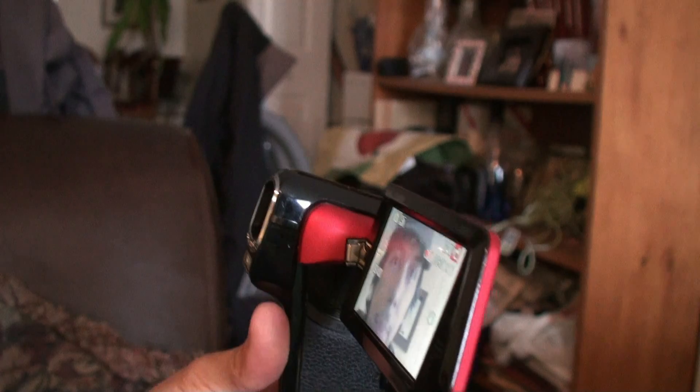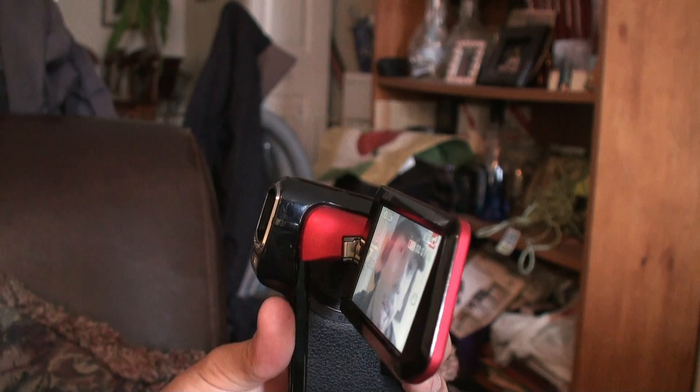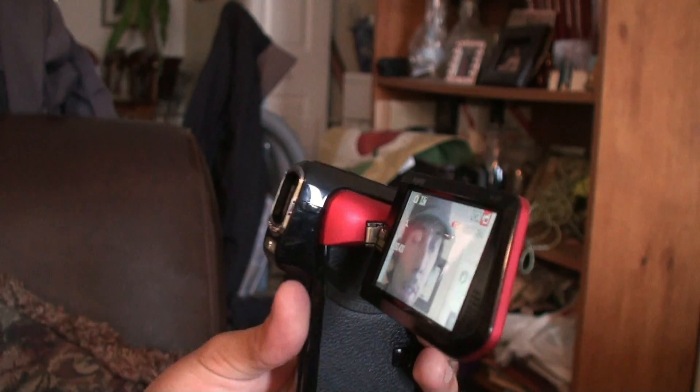That was the first high-def camera I got. Battery life is pretty decent — about 90 minutes, maybe a little more. But the memory card issue was that it only had 8 gigs. I like to store files on the camera until I can export to an external hard drive, which I don't have much time to do. So it gets cluttered and filled, and I have to go through and delete stuff. As good as this camera is, it just became time-consuming for editing.